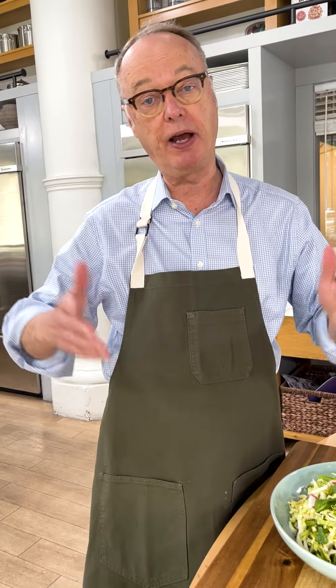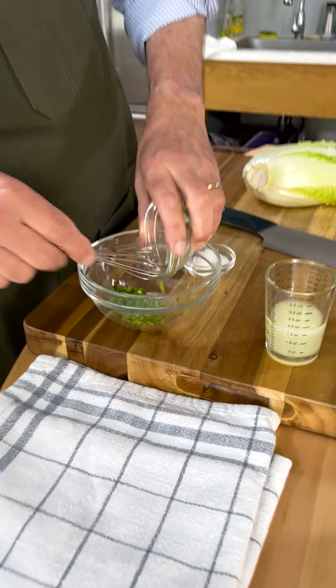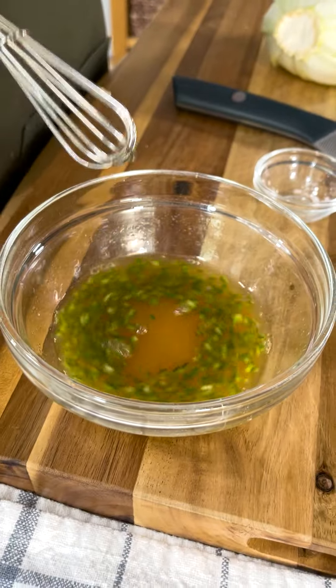We'll start with the sauce, which by the way has no mayo. It has coconut milk instead. We have serrano chilies and we're going to temper them with acid, which is lime juice, fish sauce, and sugar. And we'll let that sit for like 10 minutes.